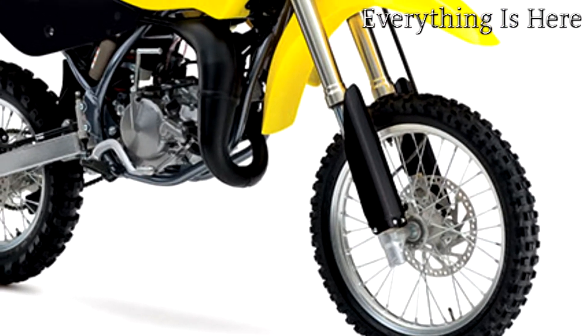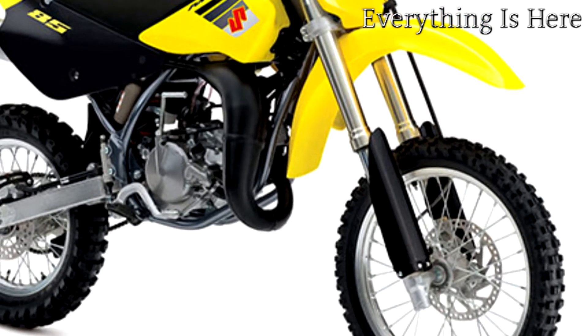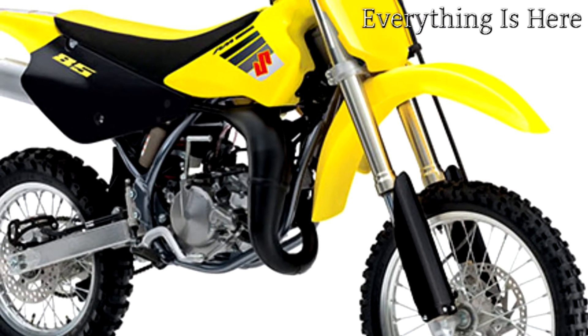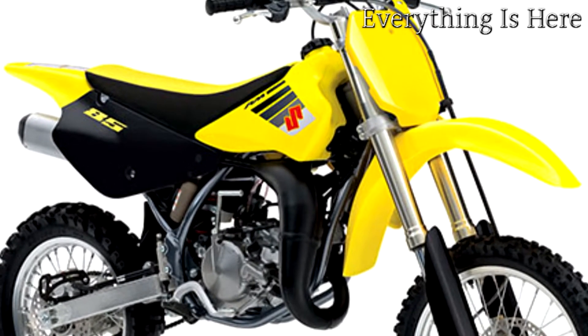Suzuki also offers the opportunity to train with Ricky Carmichael at Suzuki's exclusive Camp Carmichael. Visit racesuzuki.com for more information on Suzuki's amateur support program and join Team Suzuki.